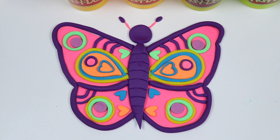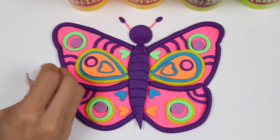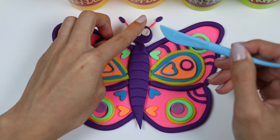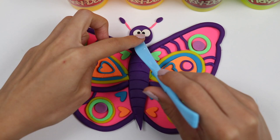That looks awesome! Now the last thing we need to do is make the face. I'll cut out white circles for the eyes, black for the pupils, and a little smile. And we're finished!